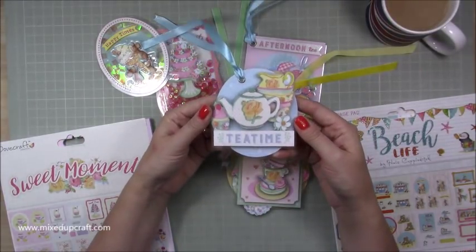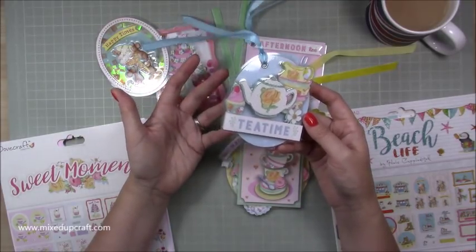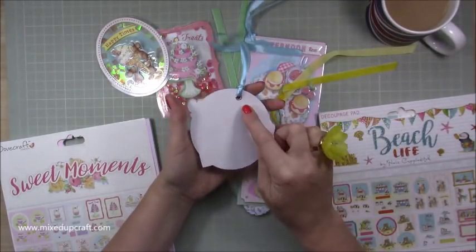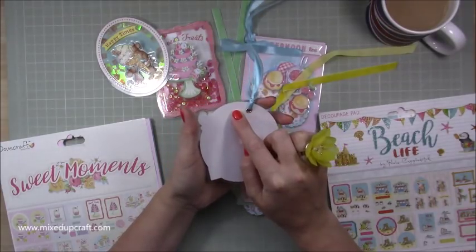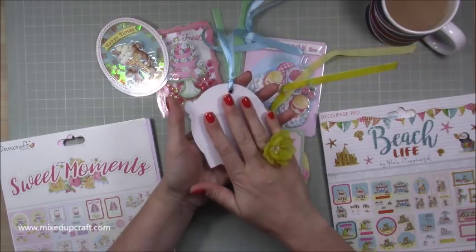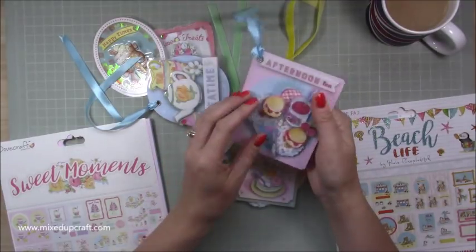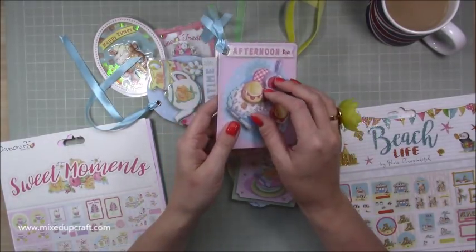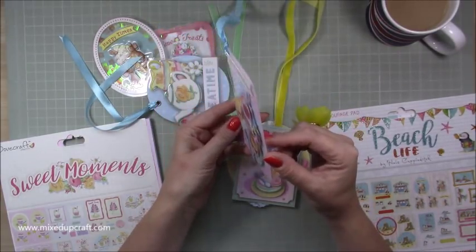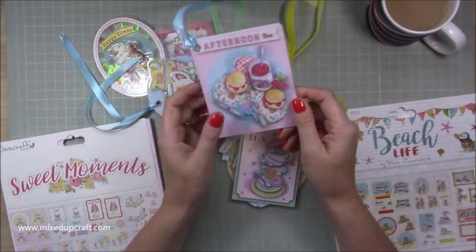Sometimes there are presents that are too big and you need a big gift bag, but it's just plain and boring - this is going to be perfect to pop onto those. I haven't done it yet, but I'm just going to die-cut an oval piece of white card and stick it on the back with some double-sided tape so I can write my message, my to and from, on the back. They're all stuck down with foam - yes, they will come off if you really pick at them, but these will last a long time and could easily be reused.